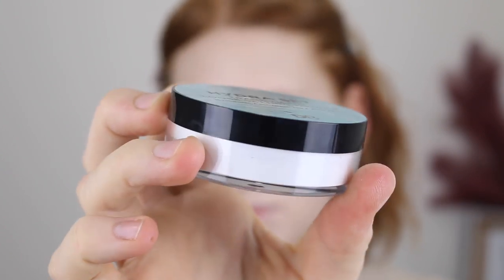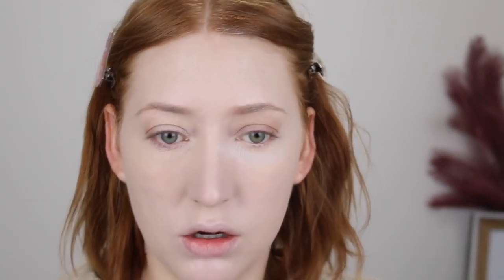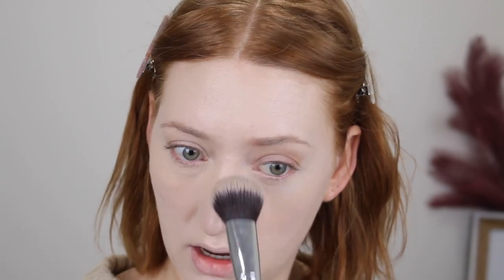For powder I have another really exciting one — this is the Hydra Set Translucent Setting Powder. It contains hyaluronic acid, green tea, and aloe vera. It says it's a unique wet-feel powder that sets liquid and cream products and refreshes the complexion. I think there is a Becca powder that is similar to this. I'm going to use the Tapered Powder Brush from the Melodrama Brush Set. Oh my god, it actually feels wet — that is weird. I'm going to go in with some on the sponge.